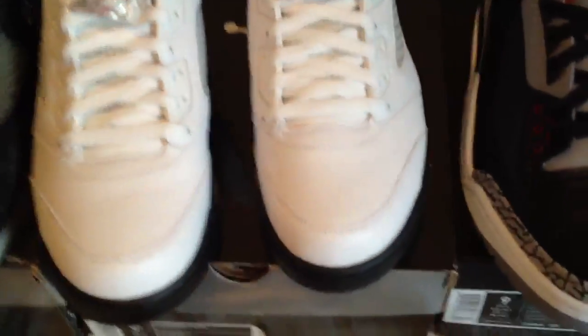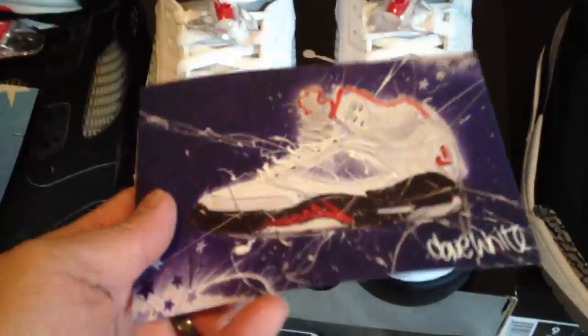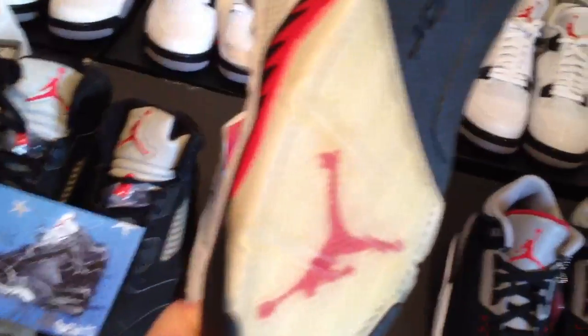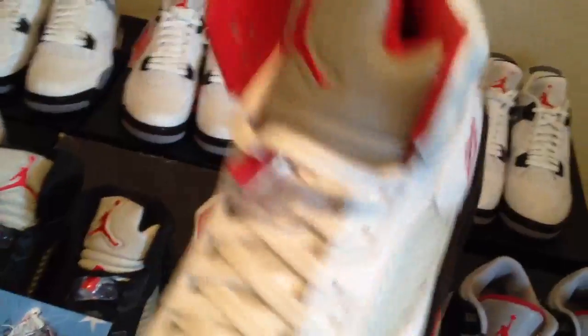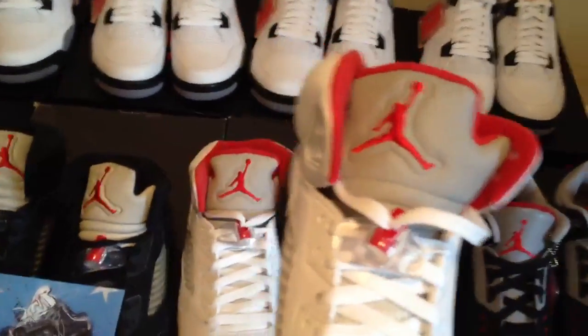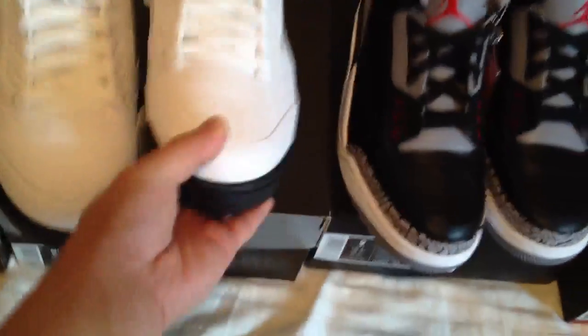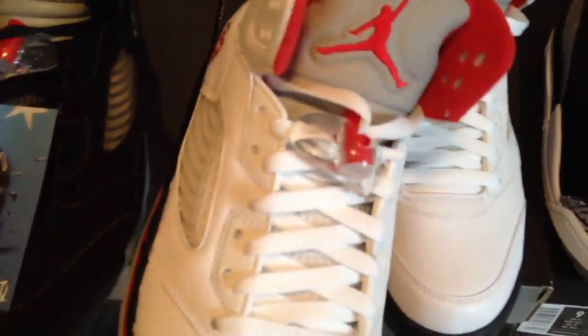And then the next ones are the fire reds — one of my favorites of all time — and you can see the fire red side and the soles are actually a little bit yellow as well. So I need to look up videos on how to keep the soles icy, because I have a feeling I'm going to hold on to these for a long time. I got quite a few now with some icy soles.